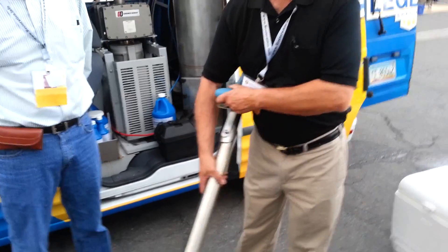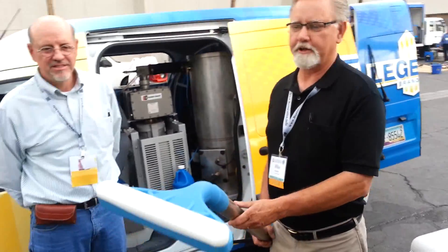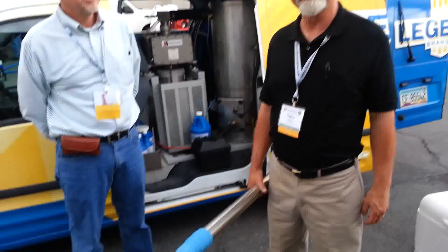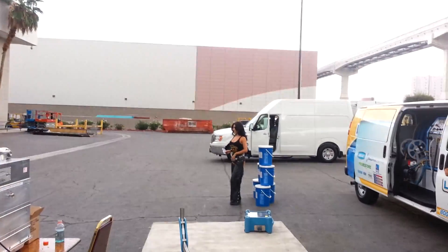Yeah, I think it's the ultimate as far as restoration wands go. I was testing it yesterday and we were pulling water clear up from the back of the carpet, clear through the carpet. Holy cow.